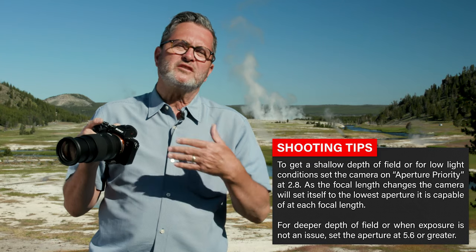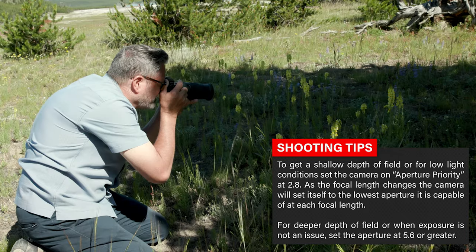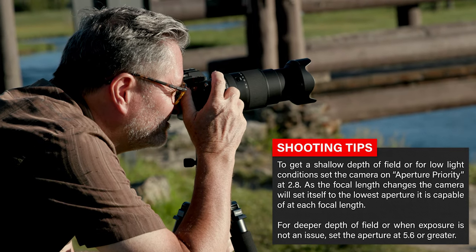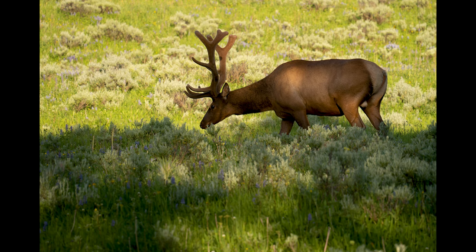When I come back to 28mm, it's going to go back to 2.8. Or I'll set it at 5.6 because I'm doing scenics and I need depth of field — I'm not worried about being wide open. I've got plenty of light, I'm in the sun. I'll set it at 5.6 in aperture priority and let the shutter track. That's a very easy way to use a variable aperture lens.